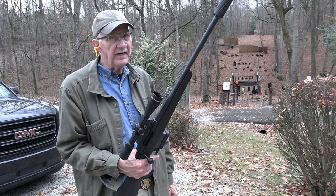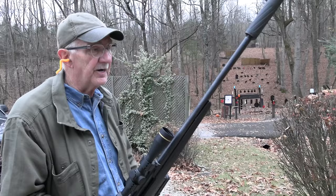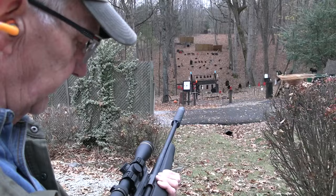Hickok45 here with the Tikka T3X. Y'all have been asking for it. I got one from Bud's and I've been having a little fun with it. I like it. We'll talk about it. I thought I'd start out trying something at 230 yards, even though I'm not bench resting. I've got the scope on it and I'm gonna try to hit that plate we normally shoot in the Range 2 videos over there — I don't know if you can see it from here.